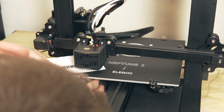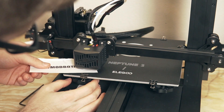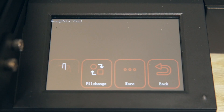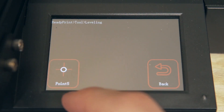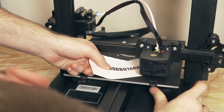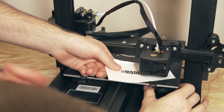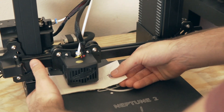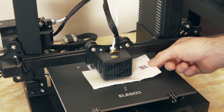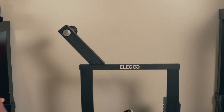Next step was to level the bed. I grabbed a piece of paper and used the built-in bed leveling functionality, which homes the bed and then gives you five points on the touchscreen to click — jogging the head to all four corners and then the center. I just used the paper method, back and forth, making sure I had the correct distance between the nozzle and the build surface. Once leveled, I was ready to do some printing.